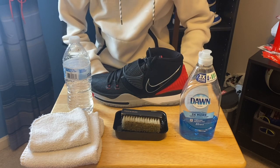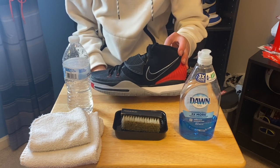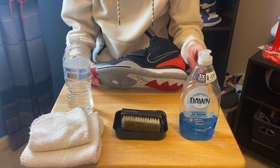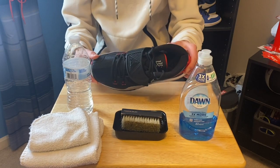What is up guys, Pring here back with another video. Today I'm going to be showing you guys how to clean the Kyrie 6s. I'm just going to keep it very short and simple, but please like, comment, and subscribe for more videos like this. Yeah, let's get right into it.